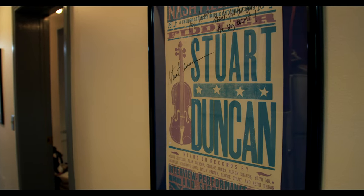Hey folks, Stuart Duncan here. We've gathered to explore some of the options on micing an old time banjo, or claw hammer banjo as it's called by some.